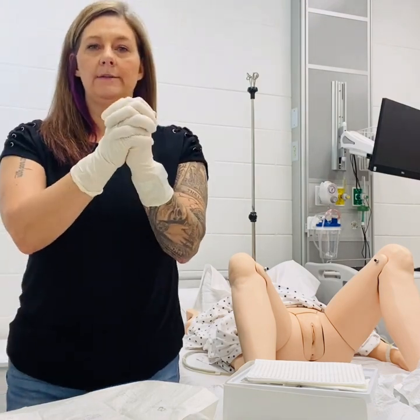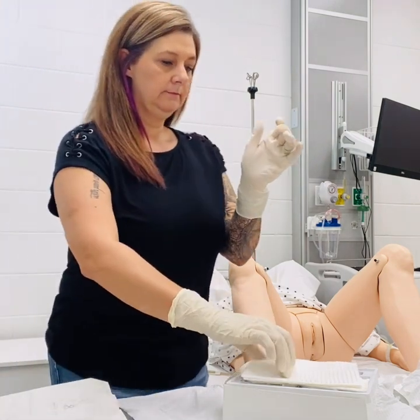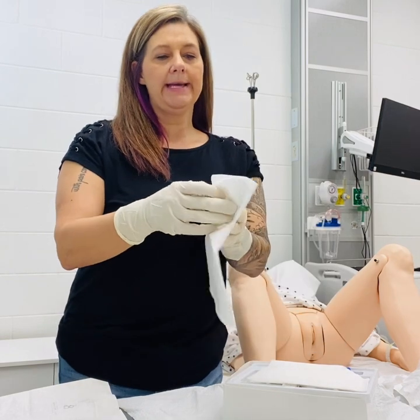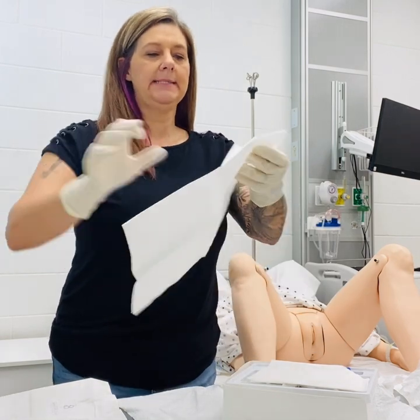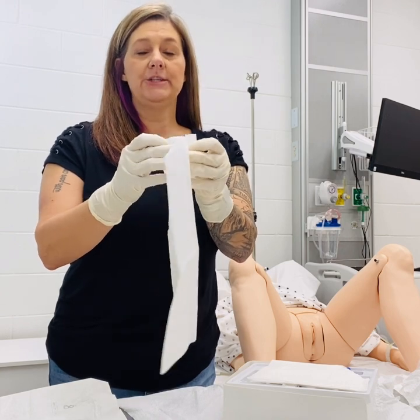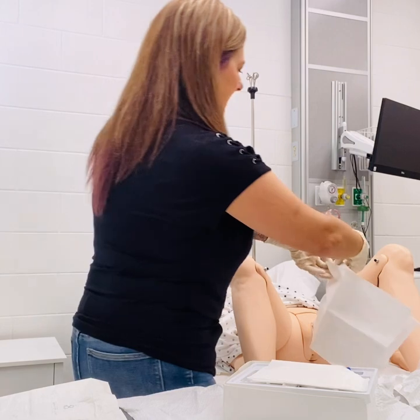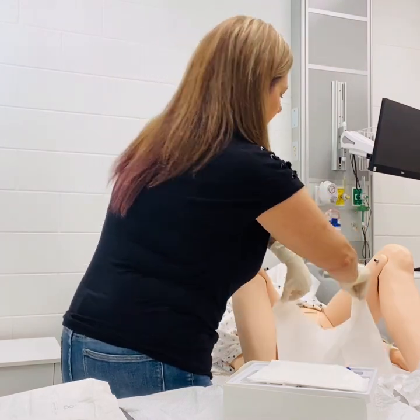Once your sterile gloves are on, you're ready to begin the procedure. Inside your package, you have a drape to place under the patient. You'll want to put the plastic side down and ensure not to contaminate your hands during this. You just want to reach right in between, open up, and lay down.